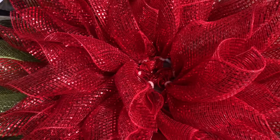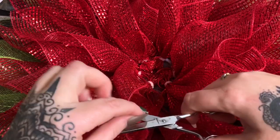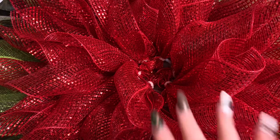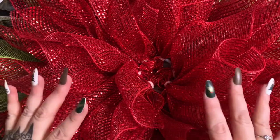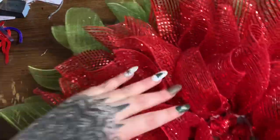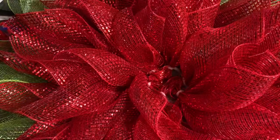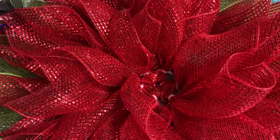I'm done filling in the petals and just need to trim off a few frayed parts of the mesh. I know this is a bad angle but at the end of the video I'll zoom out so you can see it in its entirety. You can see the green part and all the layers of red placed on there. Now we need to deal with the center part.